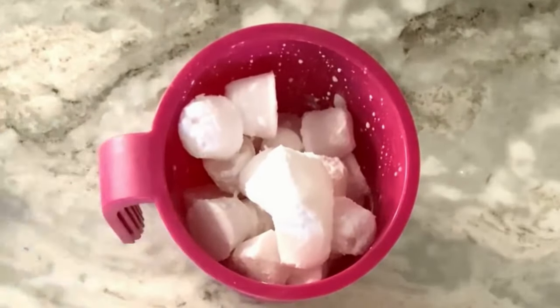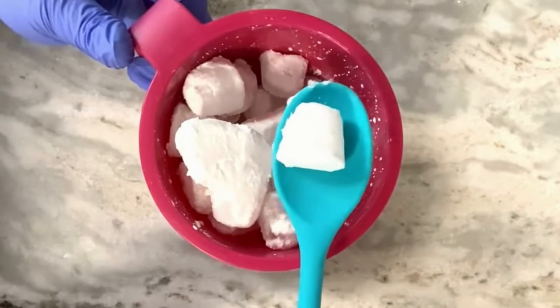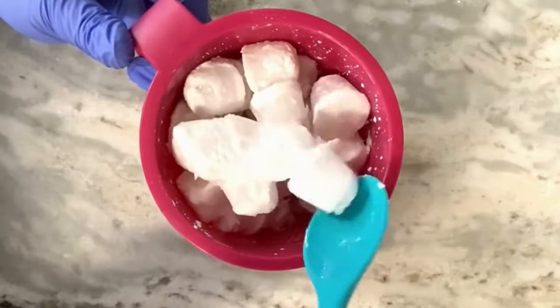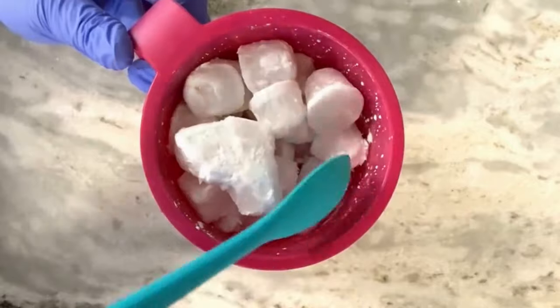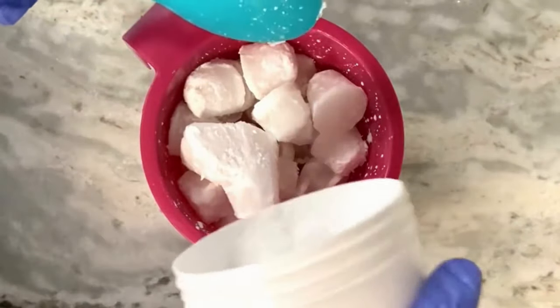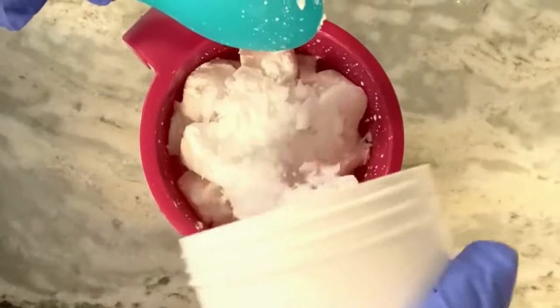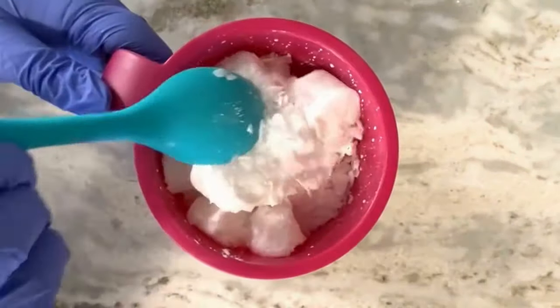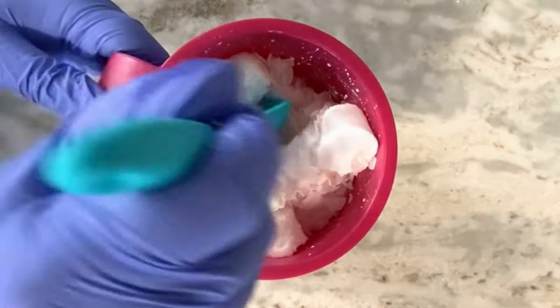First I want to talk about my lye water solution. I switched it out with coconut milk, coconut water, and lye. I also have my other additives in here like the sugar and the salt. This is a little harder to stir and I use frozen cubes just so it doesn't scorch the coconut milk.